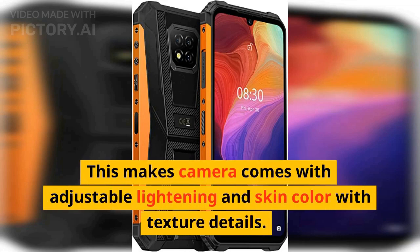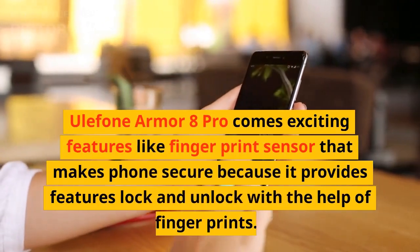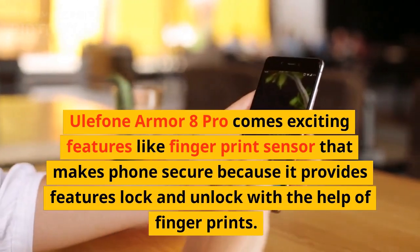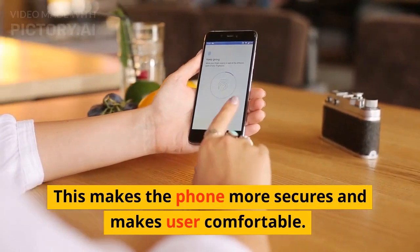The camera comes with adjustable lighting and skin color with texture details. Ulefone Armor 8 Pro features a fingerprint sensor that makes the phone secure by enabling lock and unlock via fingerprint, making the phone more secure and comfortable for users.